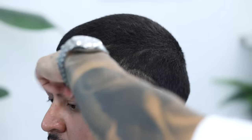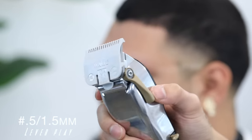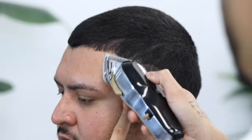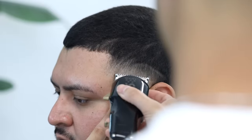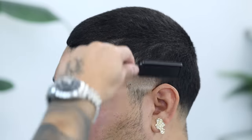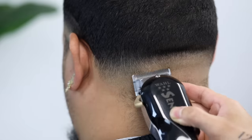Once we're done with that three-step process, we're going to do any touch-up work. Using my half guard with the lever completely open, I'll just adjust as I go — this is called lever play. This lever play is going to really vary from one side of the head to another and from client to client, so there is no one-step process for this; you'll just develop an eye for it with time.